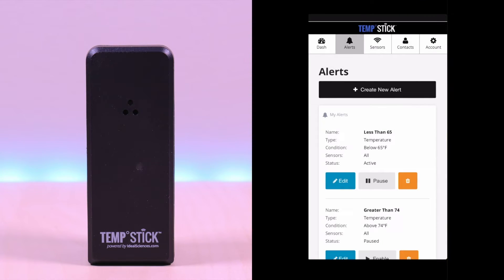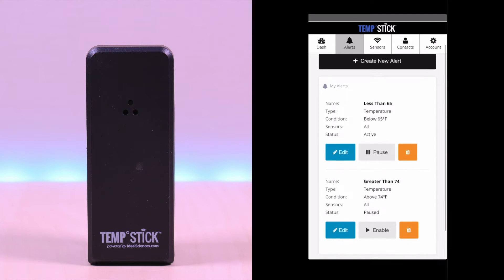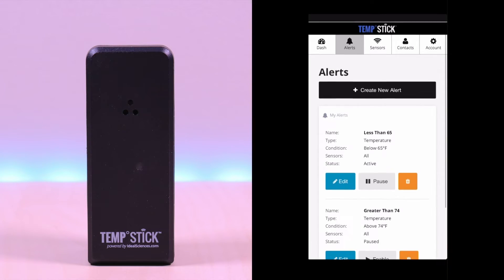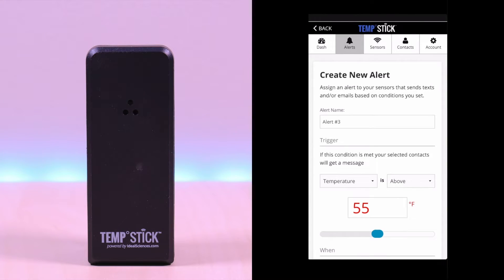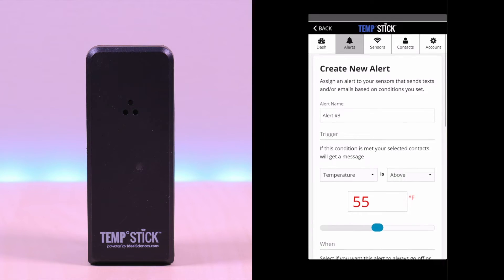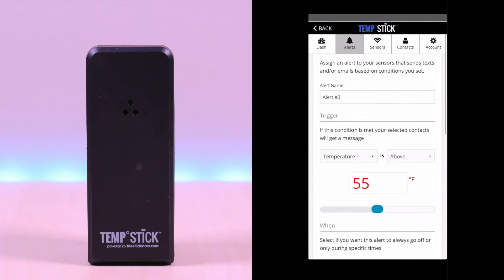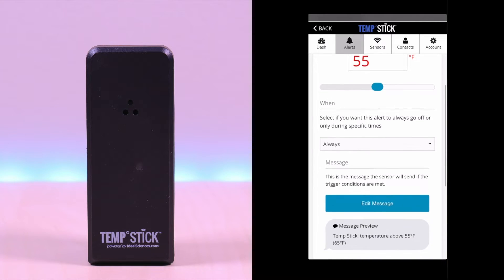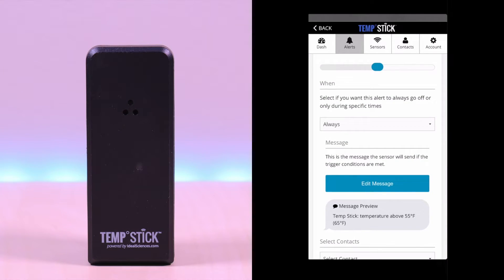The alerts tab allows you to create various alerts. Here you can see I created two for alerting me when temperature falls and when it's greater than the value specified. You can get these alerts via text or email. When creating an alert, you can specify the name, the conditions, alerting frequency, and message.